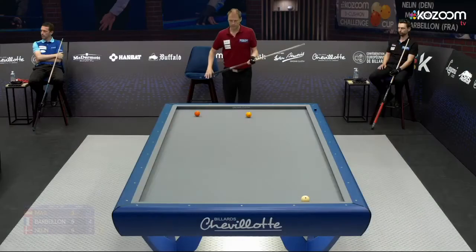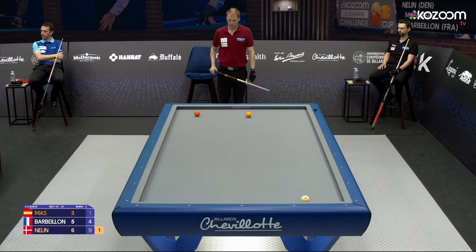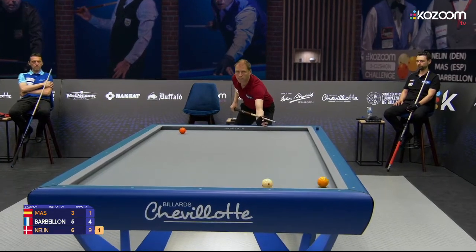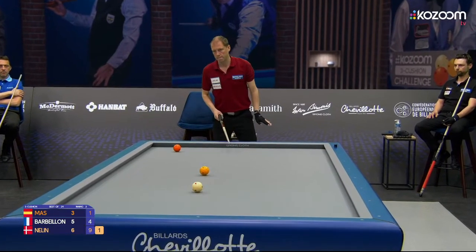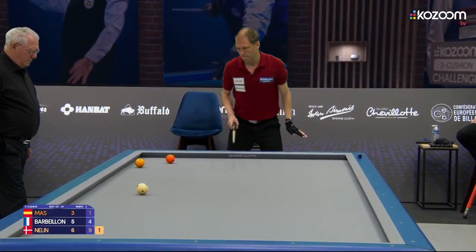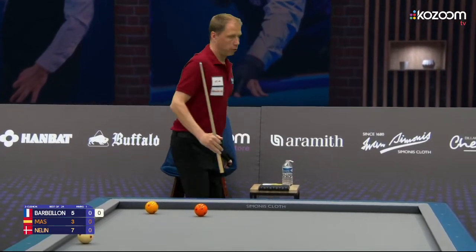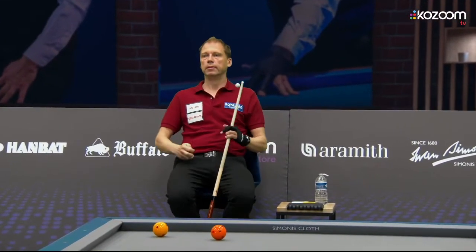Great shot by Neline and here is set point. He goes for the complicated hit on the white — he can play orange too. A little bit surprised that he goes for these difficult hits. What a very nice shot — and his first set of today. He really needed that one.